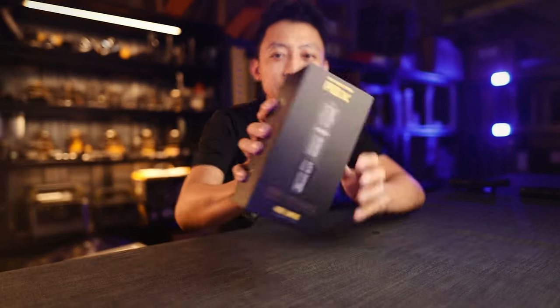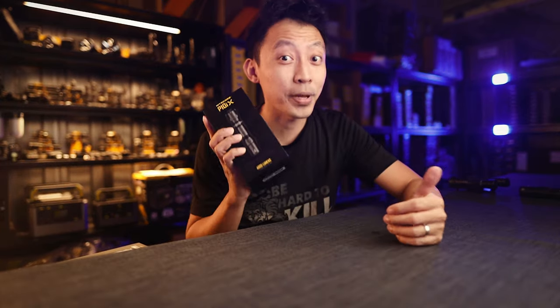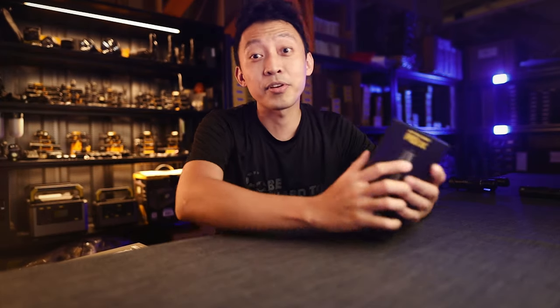Hey guys, MJ here from Nitecore Singapore. Today we're going to look at the new Nitecore P10iX — how it stacks up against other similar lights, and the five reasons that make this the perfect compact floodlight for law enforcement and everyday use.